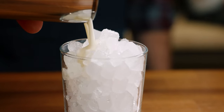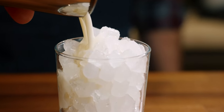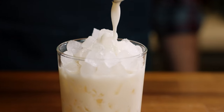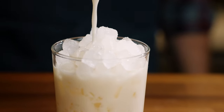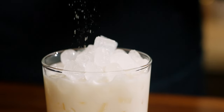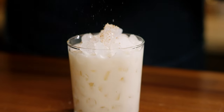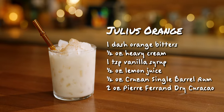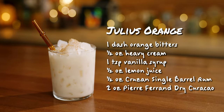I strain it into a rocks glass over some nugget ice.